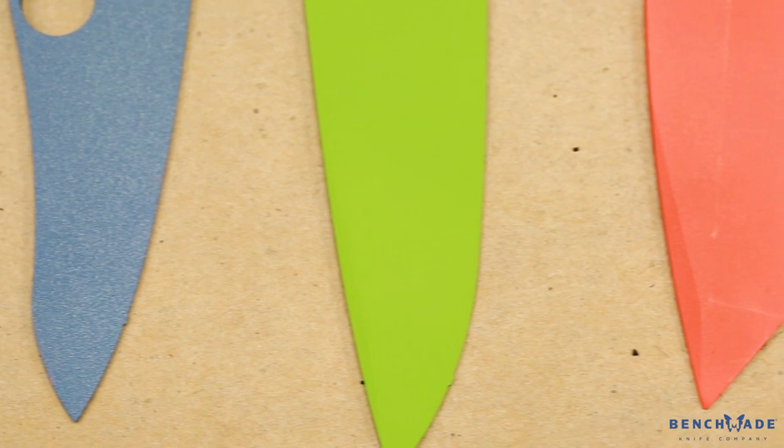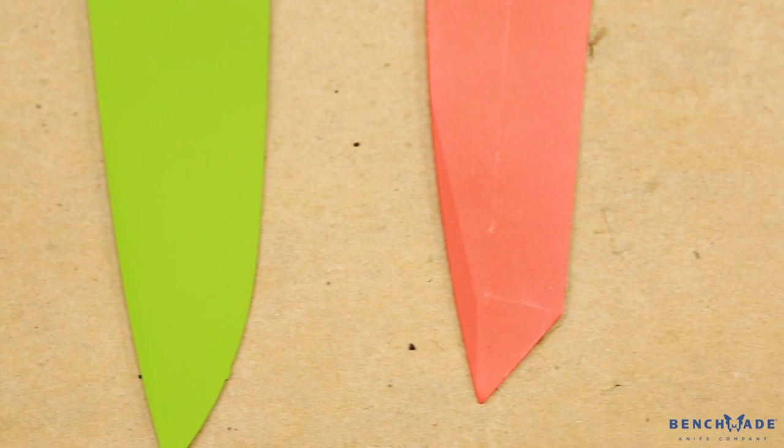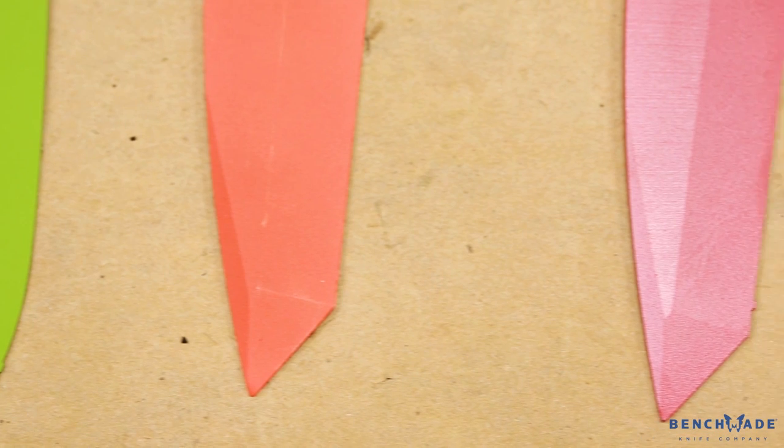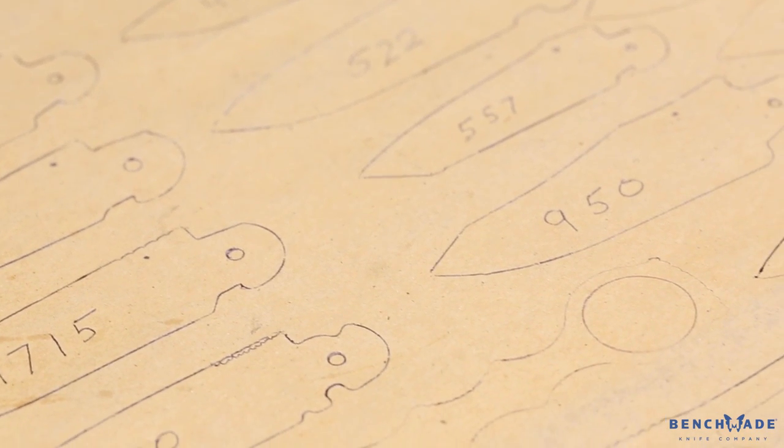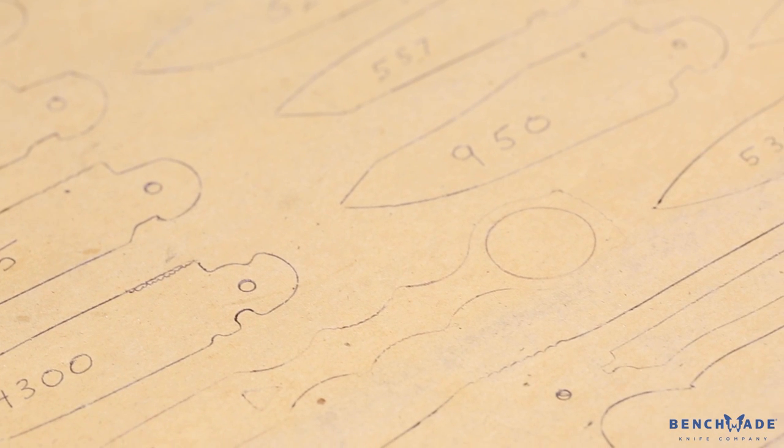One of the things we do as a company to strive for quality work is taking good care of the product before the Cerakote is applied, and really taking the time to look at every part before we package it to ship it back to Benchmade, so they get a quality part.